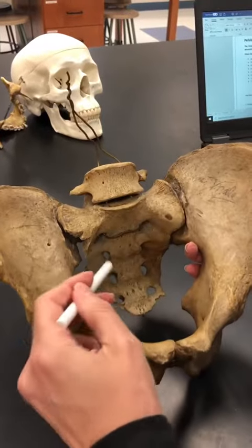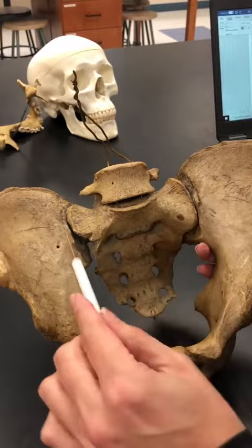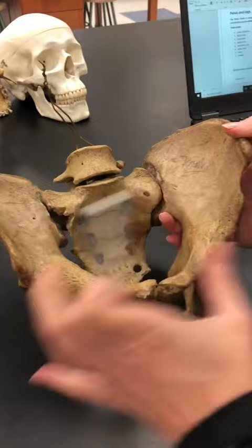There is the sacrum with L5, and on either sides of the sacrum, laterally, are the iliac bones that are going to be flanking it because we have a whole pelvis here.